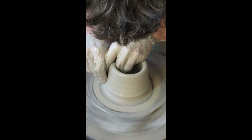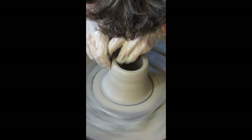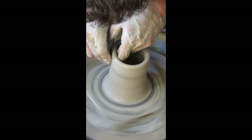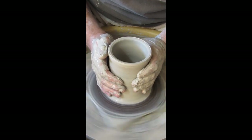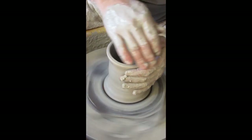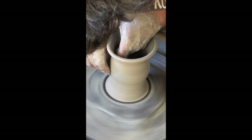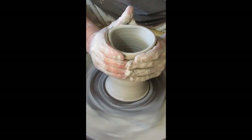Now I'm going to bring my wall up — gather a little bit of clay from the bottom, bring that up to the top, and float away, leaving a little bit extra at the rim. I can see a small ramp at the bottom — I'll push that in and make sure I've got enough moisture.